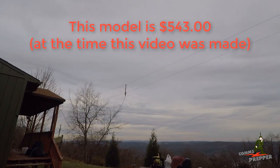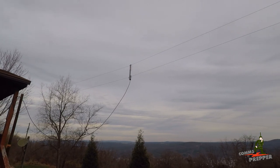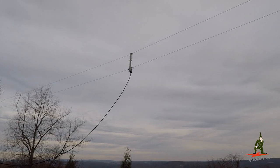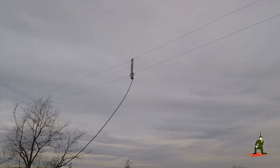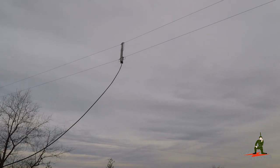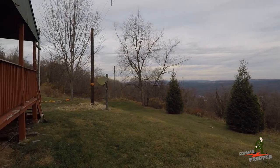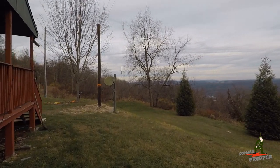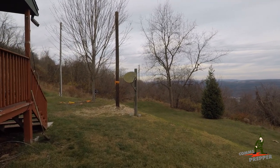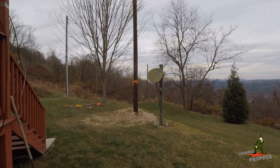I'll be doing more videos on this antenna — I just wanted to get something up there to show you what I've got going and to get back on topic, because it's been quite a while since I made an actual radio video. Thank you for watching and subscribing. This has been the Comms Prepper, introducing my new permanent antenna. If you have any questions, send me an email or leave a comment down below, and I'll put Alpha-Technical's information in the comments section if you want to contact them directly. Thanks for watching everybody.